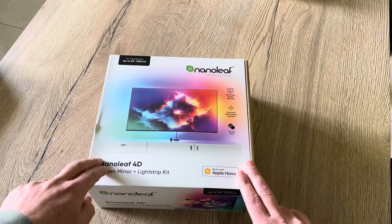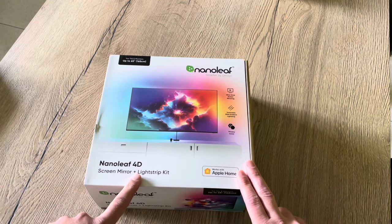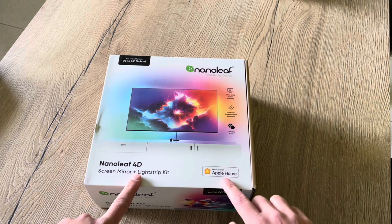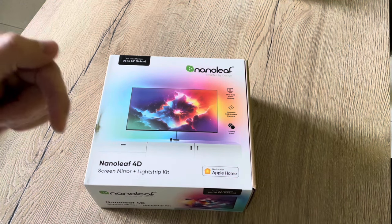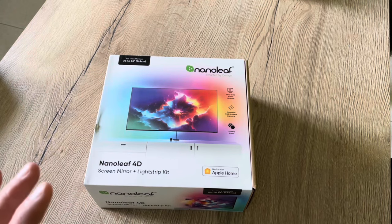So first let's see the box, then do the unboxing, the installation on the TV, the configuration in HomeKit, and then my conclusion. If you would like to skip directly to one of those chapters, please feel free to.